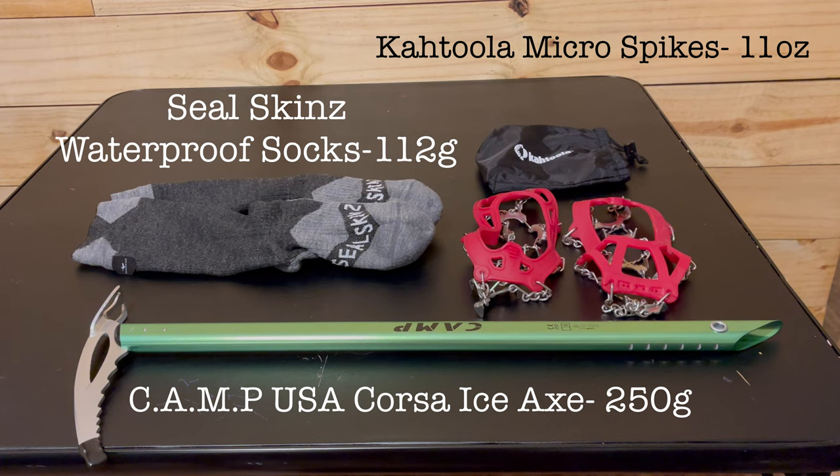Last but not least is my winter gear, which I'll be bringing from the very beginning of my hike. I hadn't originally planned to have these from day one, but after some winter storms the beginning of the trail is looking pretty cold and snowy. So even though it's extra weight, I'd rather have these and not need them than need them and not have them.